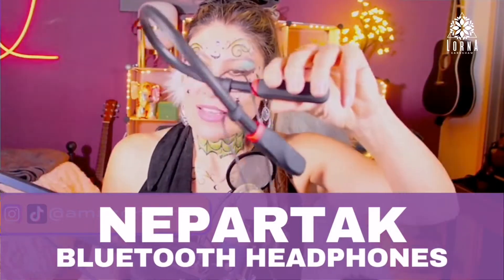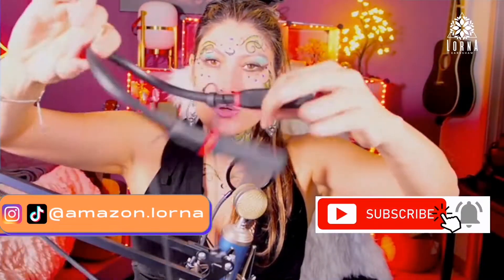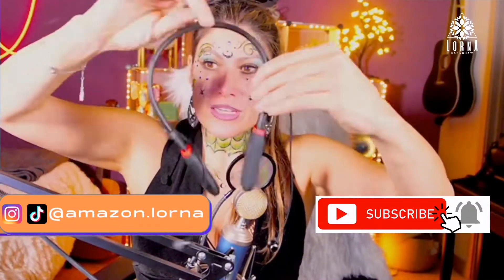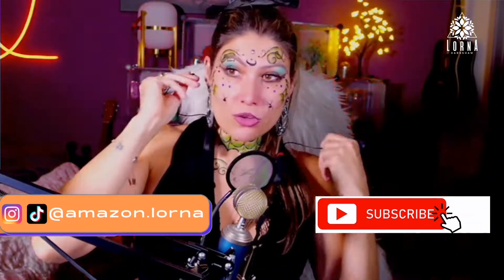My good friends, this is the Nippertak running headset — a Bluetooth headphones. Look at how different this is. I've never seen a system like this. You're going to put this in your neck like so, and then you're going to put in each side the headphones.